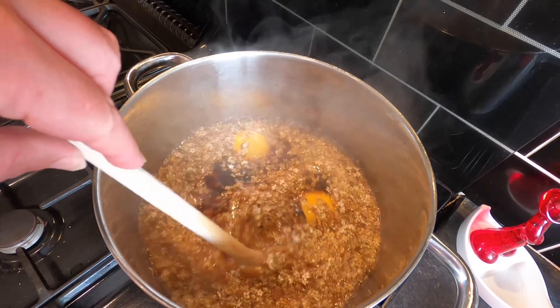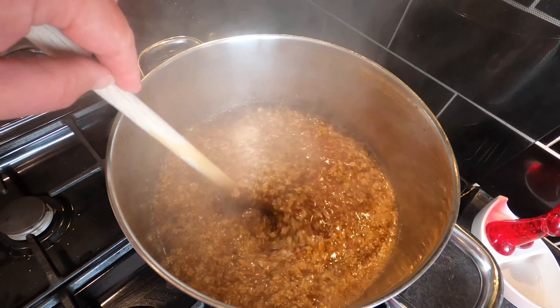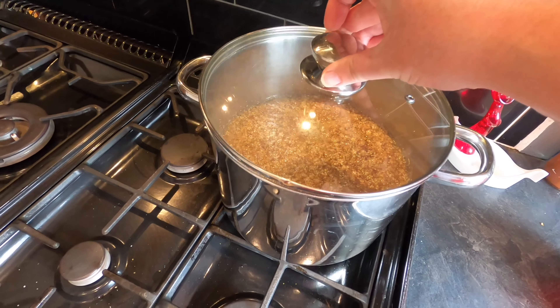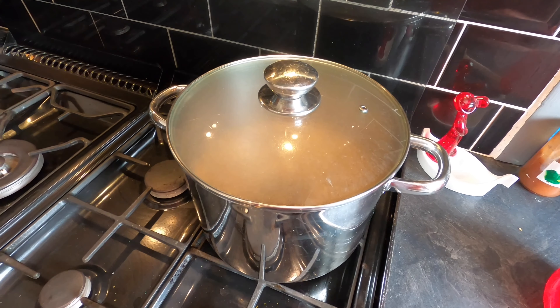I'm just going to give this a little stir around. I want these to infuse. All I'm going to do now is turn the heat off, pop the lid on. I'm going to leave this overnight and come back to it tomorrow when it's a cold mixture. So I'll see you then.